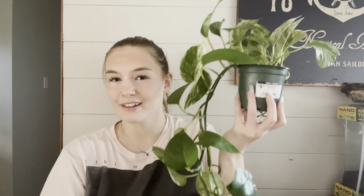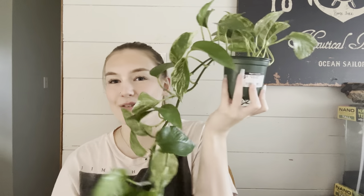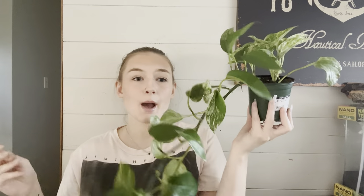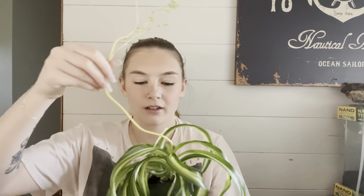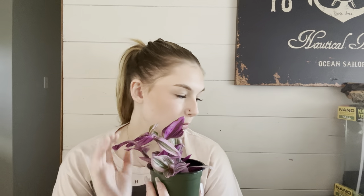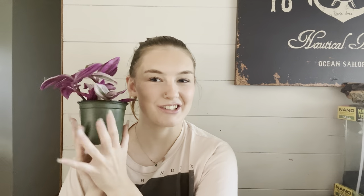I also got this from that store. Look at this marbled pothos — I honestly don't think I'm gonna put it in an enclosure. I might keep it for myself in a hanging pot in my room because it's so pretty and big, but once it's a little bigger I'll probably take a cutting and start growing it in an enclosure as well. I got this spider plant too. And the plant I've been searching for everywhere — a wandering Jew. I've been looking for this everywhere. It has some brown spots but it was $7.99, and I'm thinking I'll put it in the Pac-Man frog enclosure.